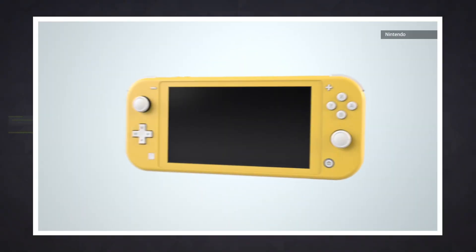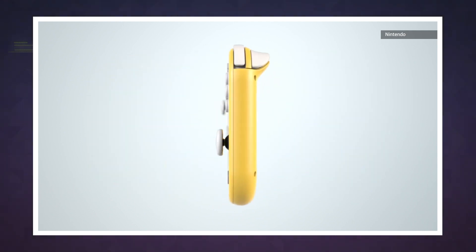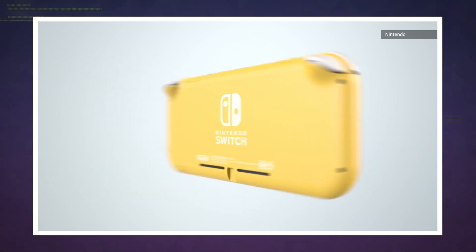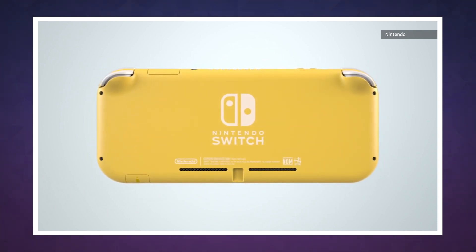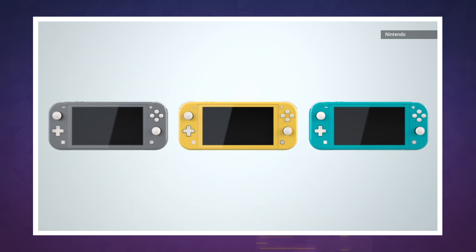Now, there are a lot of things that we'll need to get into, but I'm pretty sure I know what question you're really interested in: how much cheaper is this thing? Well, when it launches in late September, the Switch Lite will sell for $199 — a full $100 off of the standard Switch's price tag.